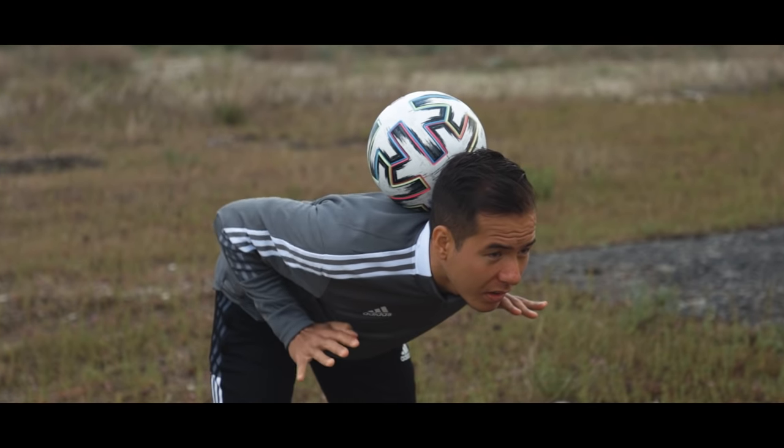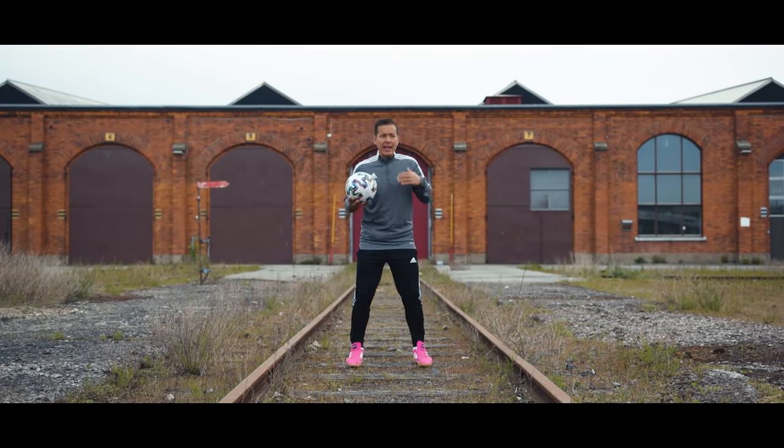But now you need to learn how to throw the ball onto your neck, so you need to keep your knees flexible and you need to cushion the fall of the ball like this.